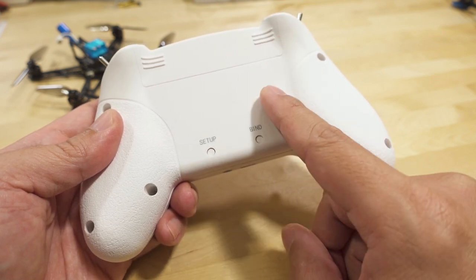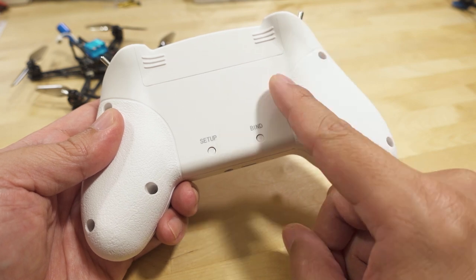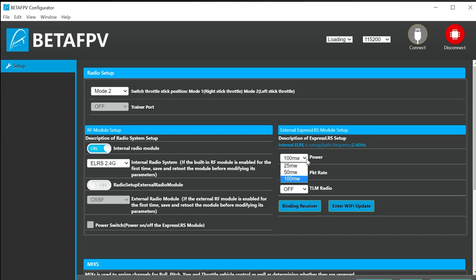You can adjust the power level — 25 milliwatts, 50 milliwatts, and 100 milliwatts — and the packet rate, or refresh rate of the signal, from as low as 25 Hz up to 500 Hz, which is the max rate for 2.4 GHz ExpressLRS.